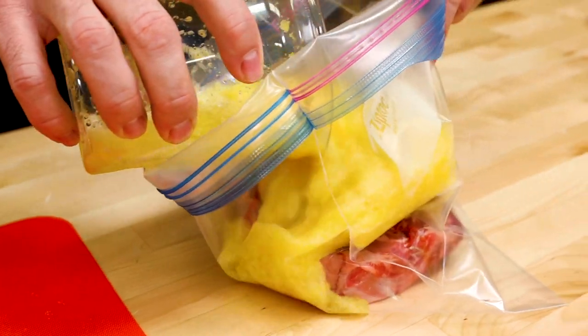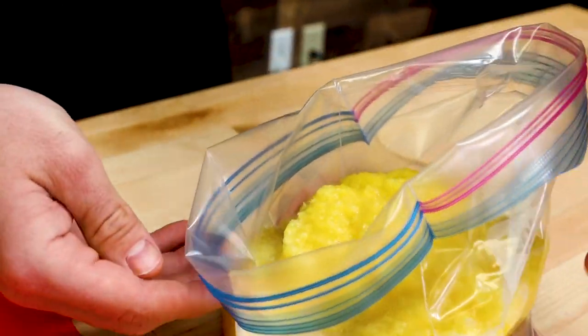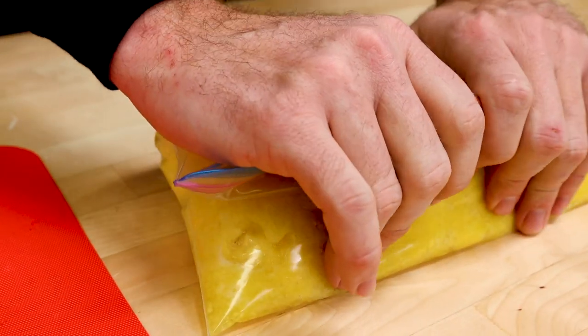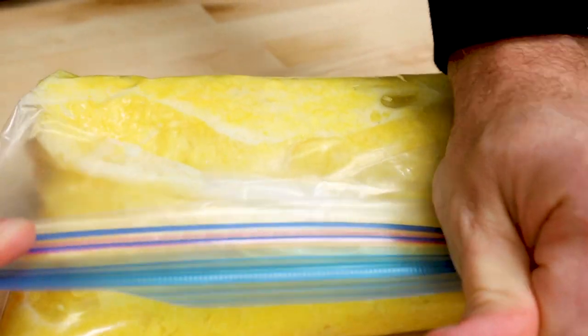We're doing the same thing for the pineapple steak too. Drop it down in the bag, pour the pineapple in, make sure it's all coated on all sides. Squeeze the air out. It's getting 30 minutes in those pineapple enzymes as well.